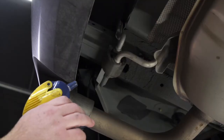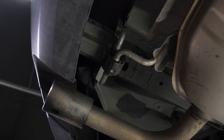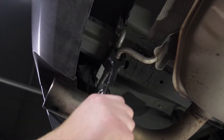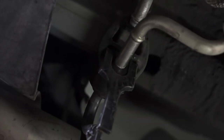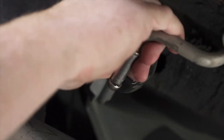To remove the hangers, we're going to spray them with some soapy water. You could also use another lubricant like WD-40. Then we're going to use some exhaust removal pliers, which will help just pry it right off. If you don't have those, you can just use a pry bar. We'll repeat on the other three.